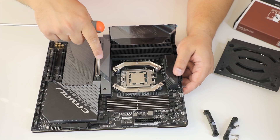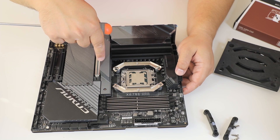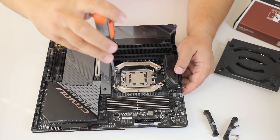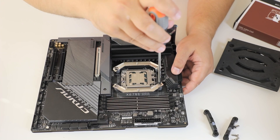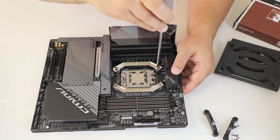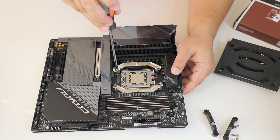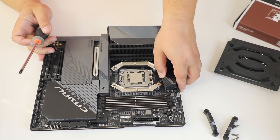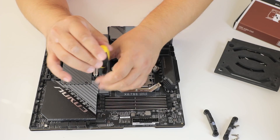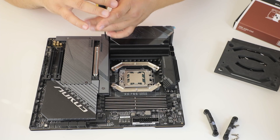Just keep in mind that if the cooler is very large it might have problems fitting on this motherboard specifically, because of the large radiator for the topmost M.2 Gen 5 slot. That's why we will mount the SSD first.